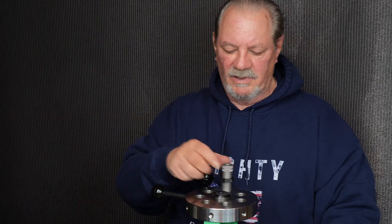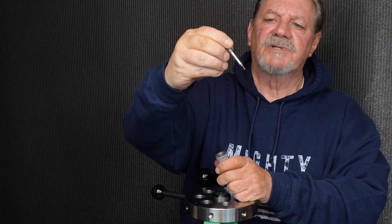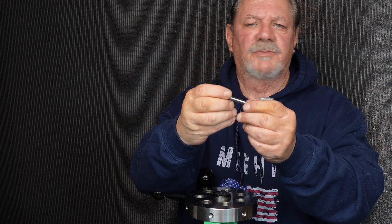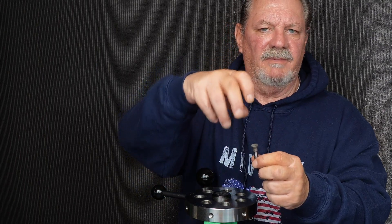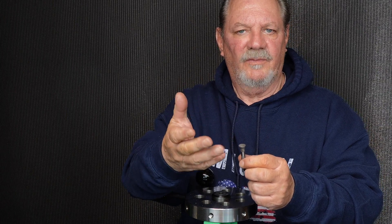We've talked about the die, we've talked about the mandrel. You can see the thickness of the steel — it's brutal. Once you drop it in and lock down that cap it becomes one, because we developed the modular die design for the reloading industry.